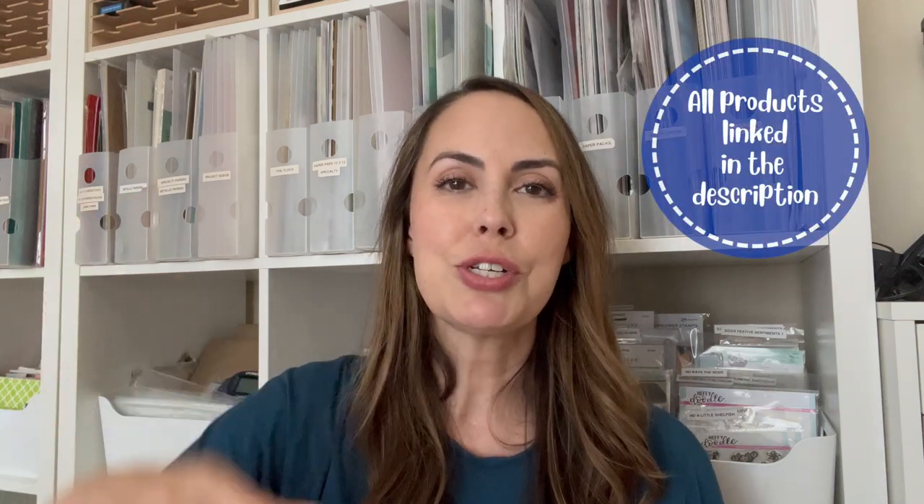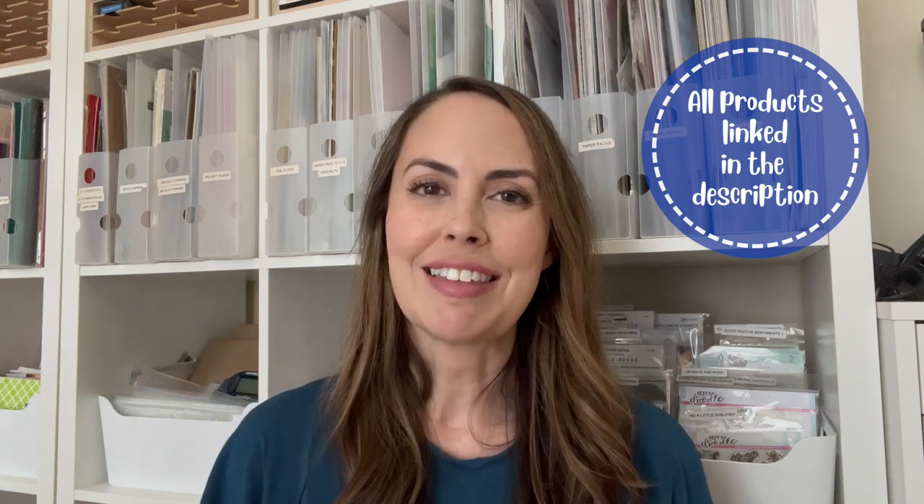I want you to know this will be a longer video and it will have chapters if you're looking for a specific technique. I appreciate your support so much. Make sure if you're looking for products that you go down to the description — I will have all of them linked there.